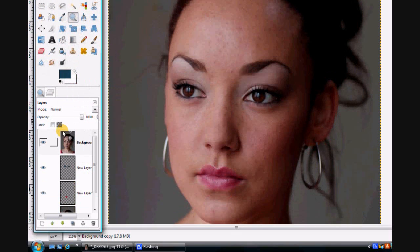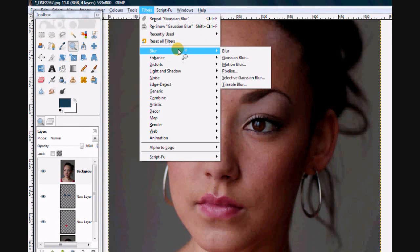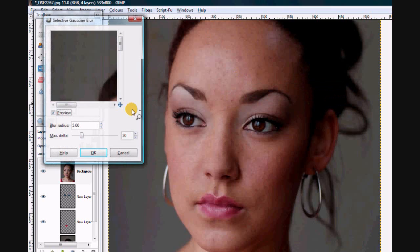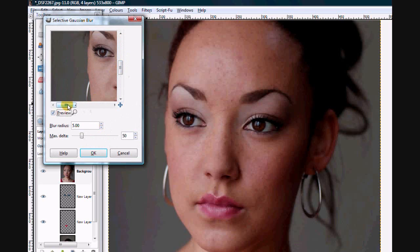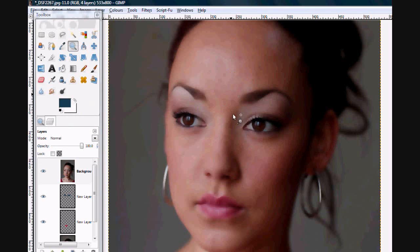Duplicate layer. Okay, and what we need to do is go to Filter, Blur, Gaussian Blur — or Selective Gaussian Blur, which can usually be a little bit more helpful. You've got a little preview window. Let's go six. What you can see is it's a little bit blurry but there's still sharpness in her eyes, though not a huge amount.